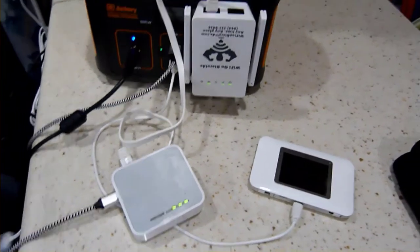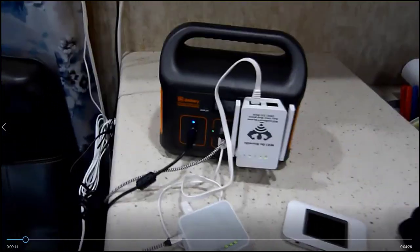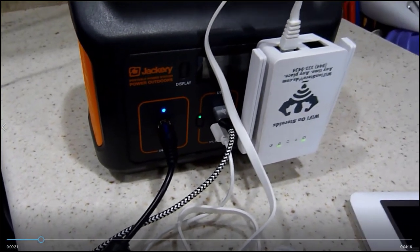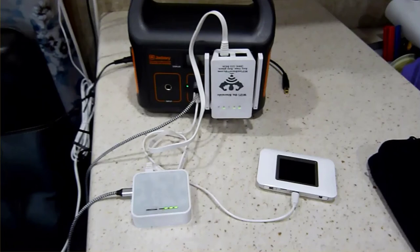I'm very happy so far with this Jackery. Verizon tends to be faster where we go anyway. As you can see, in the short time I've been talking it has already charged up to 30 percent. I'm going to let it work back down before recharging it again — that's how I'll use it. It's a lithium battery, so like your computers you want to let it get down to the bottom and then recharge it so you don't damage the battery. This is the Jackery Explorer 240.